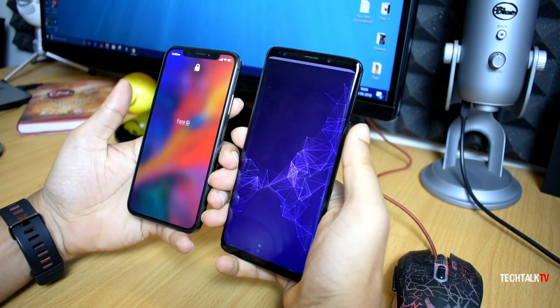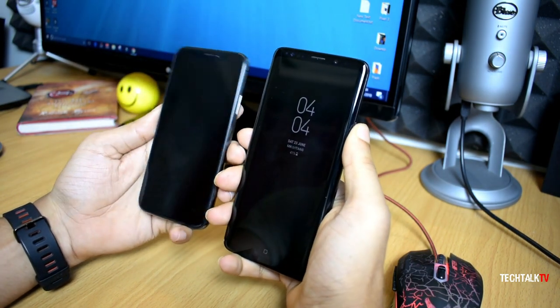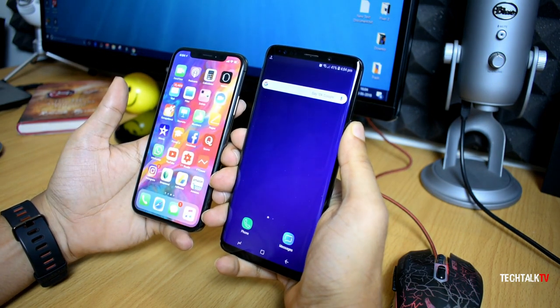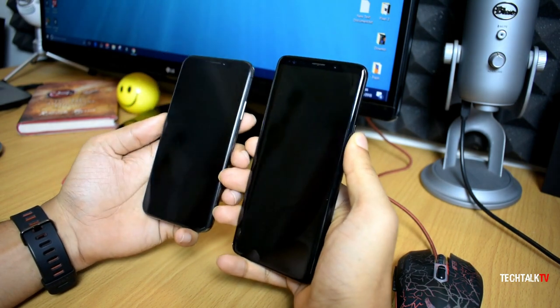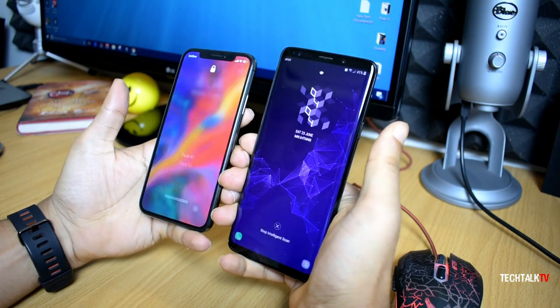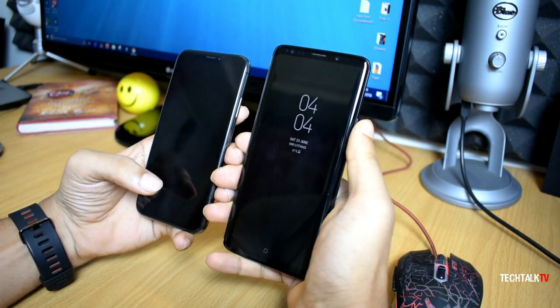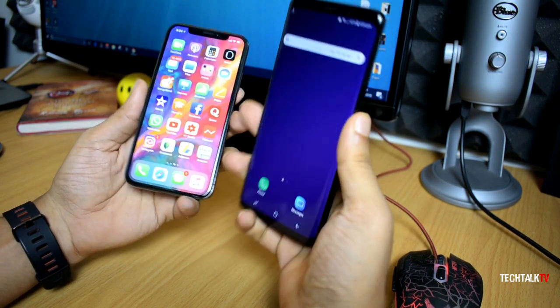The Face ID on the iPhone X works great. I was skeptical about it initially when I bought the device, but over time it became better. Yes, it doesn't recognize my face each and every time, but so does the iris scanner. So if Samsung indeed puts a 3D sensor in the S10, I honestly wouldn't mind if they ditch the iris scanner, because with a 3D sensor and an in-display fingerprint scanner, there's practically no need for an iris scanner.